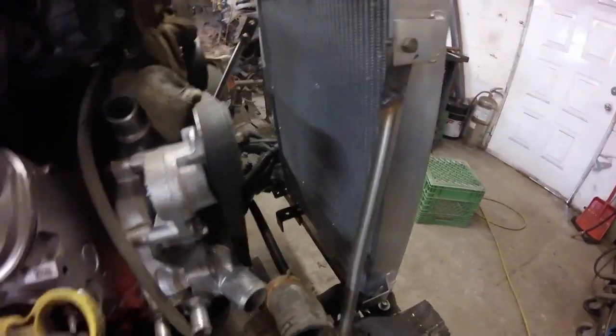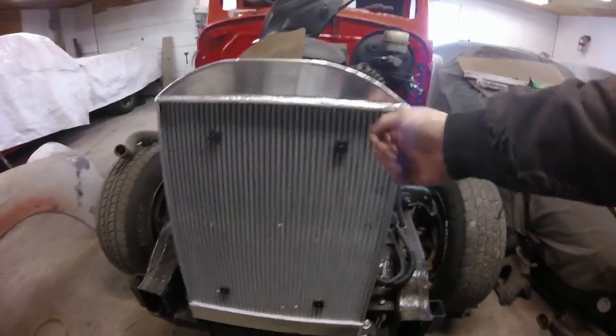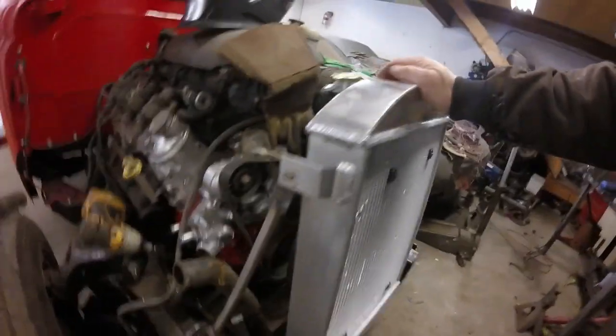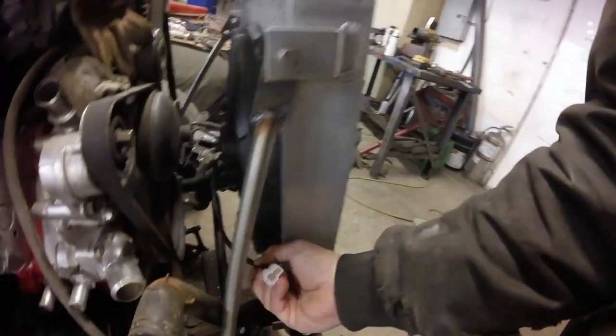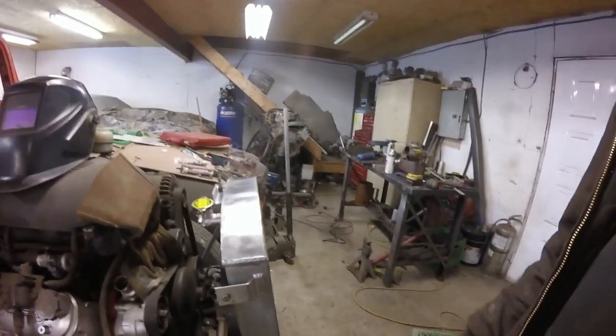We gotta get the fan installed on it. Let's start with some of the wiring done for the fan. We got the fan on the back of the radiator — just push it through and put the pieces on. Now I'll just get some wiring hooked up to that, just to make sure it's pulling. Then we'll ground the wire that's got to be grounded and run the other one back to the relay in the cab.